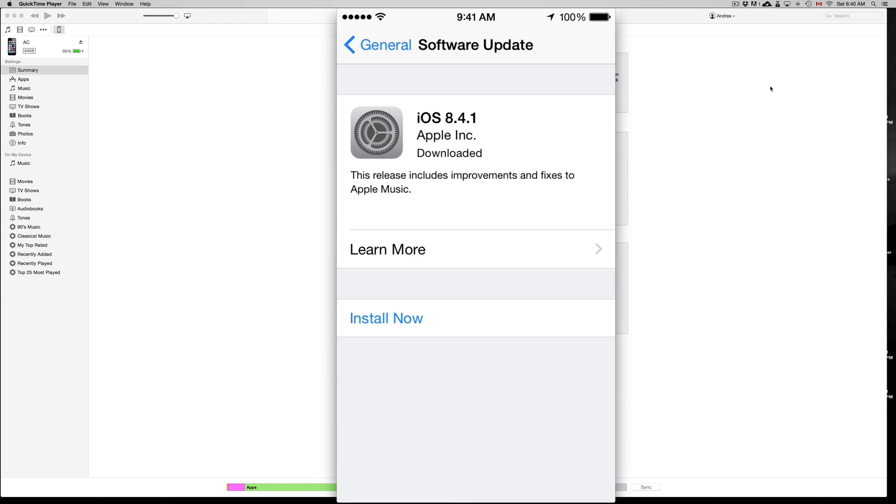Before doing this, obviously make an iCloud backup of your phone just in case something goes wrong, or make the backup on iTunes. Now this is a small update so I don't see it necessary to make a backup on both iCloud and iTunes. I usually recommend that before going to a big change — for example if you're going to go into iOS 9, I would highly recommend doing a backup both in iCloud and on iTunes.